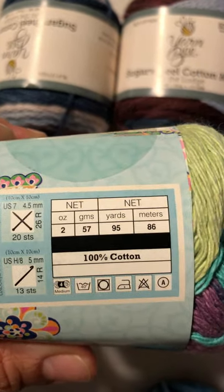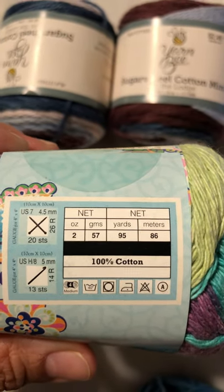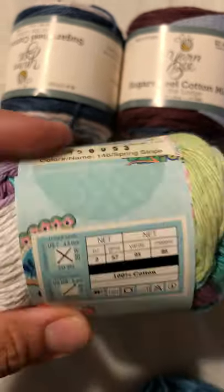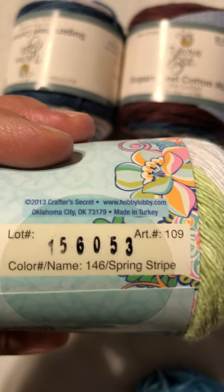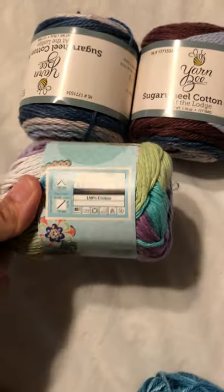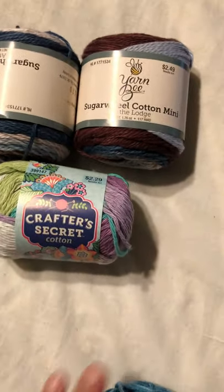There are 95 yards in there, so I can make a washcloth easily and have about maybe 15 yards leftover. This one was also made in Turkey and it's called Spring Stripe — really pretty colors, I like them too.